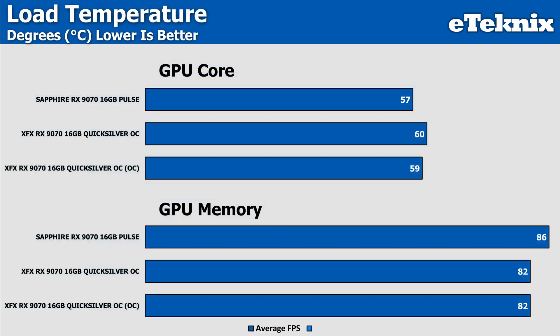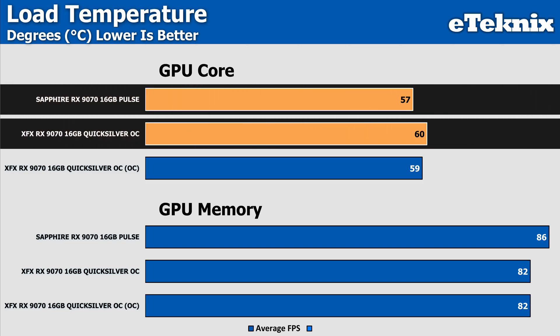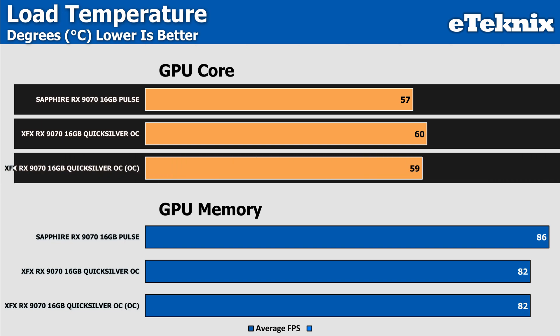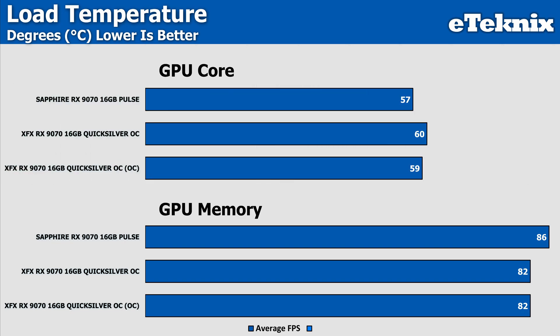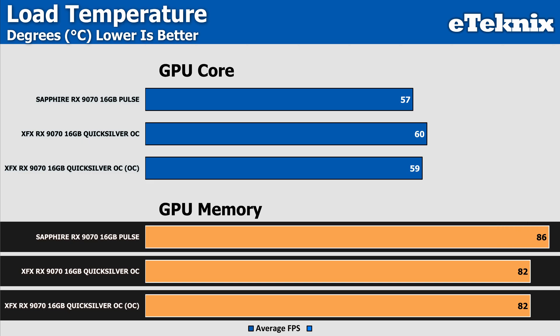Comparing temperatures directly to another RX 9070 model, the bigger cooler on the XFX model doesn't offer a tangible difference over a reference spec card at stock — coming in 3 degrees warmer on the GPU core due to the higher boost level, which is almost expected. The overclock gave a margin-of-error similar result. Looking at memory temperatures is more telling though — the stock and overclock results for the Quicksilver came in identically, attributable to fan speed behaviour when pushed further. Positively, the XFX card did come in 4 degrees cooler on average for memory temperatures, and while not massive, that 4 degrees can go a long way when it comes to PC hardware.